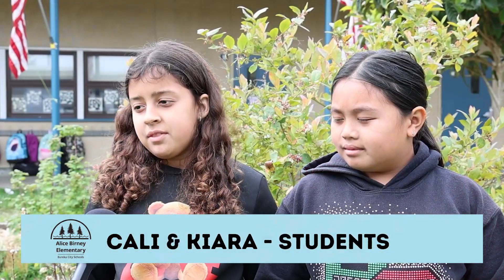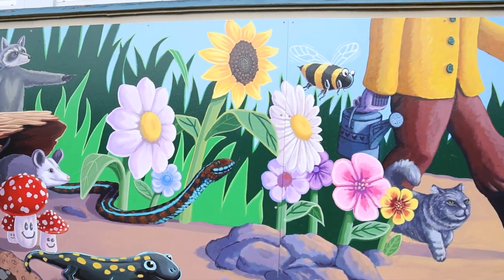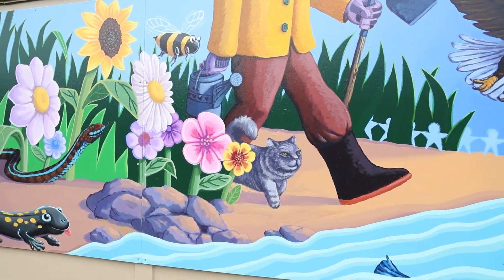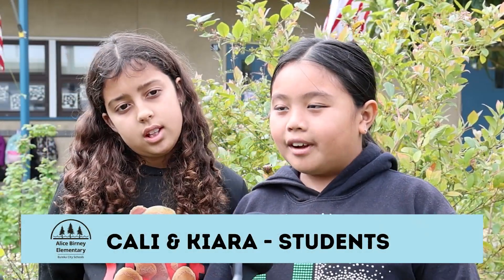It was very fun because I got to help out with my friends and paint the mural. We ended up painting some animals, a farmer, and some plants. The garden is kind of like playing on the sides, so I'm really excited to see it more colorful.